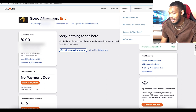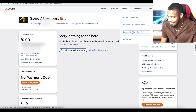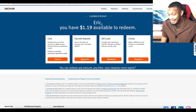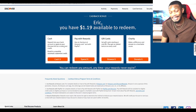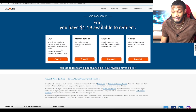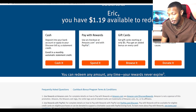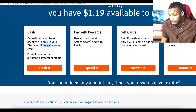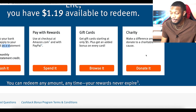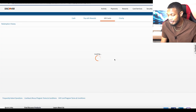Discover has been doing an excellent job with this 2023 update. Now let's look at the rewards redemption. I've got $1.19 available to redeem. You can get it as cash deposited into your bank account, apply it to a bill, use it to check out on Amazon, get gift cards, or even donate it to charity. So if you've got some extra rewards and don't want to buy anything, you can put it toward a good cause.